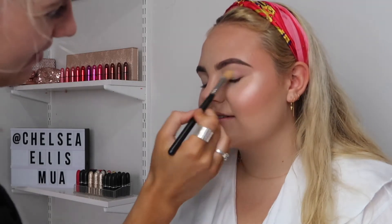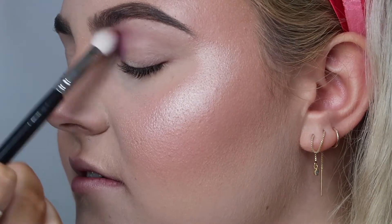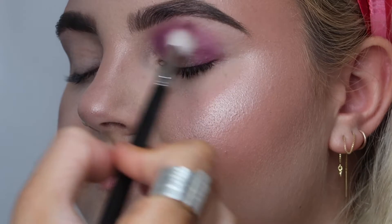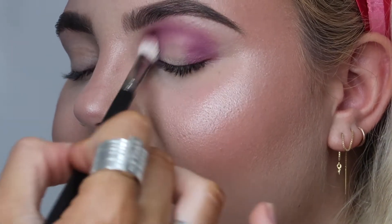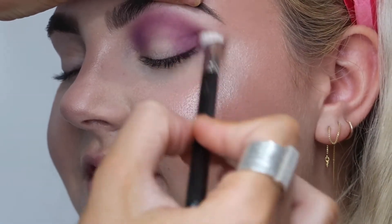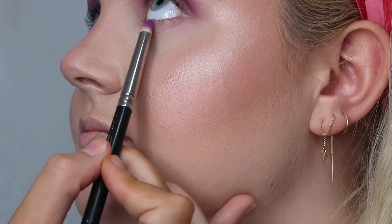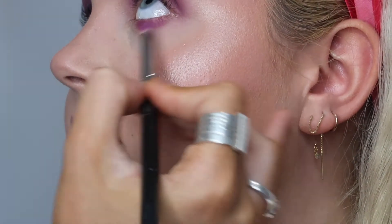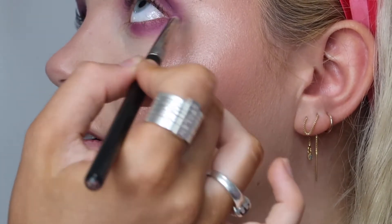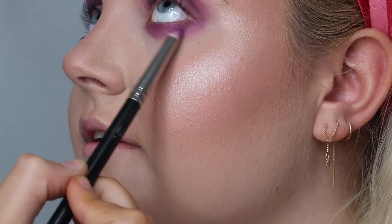For the eyeshadows I'm using the Huda Beauty Desert Dusk Palette as well as the Huda Beauty Warm Brown Obsessions Palette. Starting off with shade Amethyst through the crease, focusing really well on the outer and inner corner and then just connecting through the crease. I'm using a MAC 217 brush — any fluffy brush with a little bit of density will do. Using shade Amethyst underneath the eye as well from outer to inner corner, dragging it down quite low so it's nice and blown out and smoky. I'm using a small pencil brush to stay quite precise with placement.